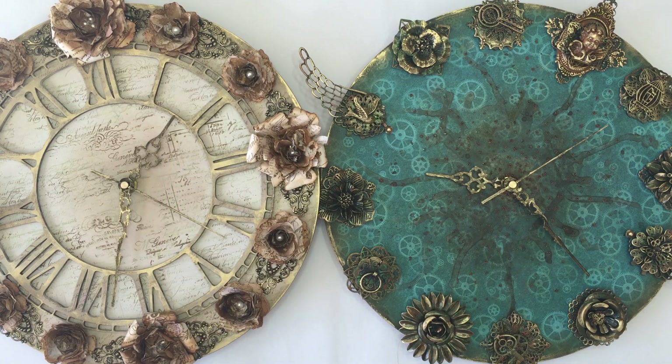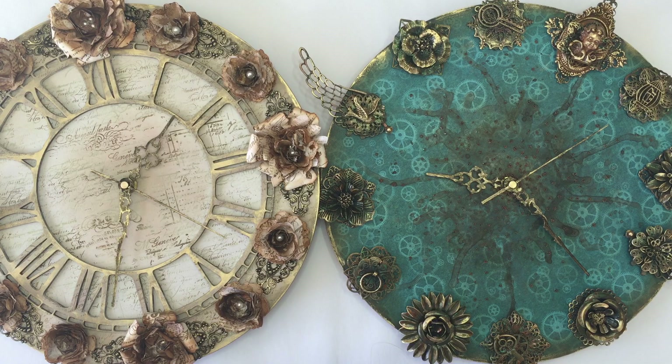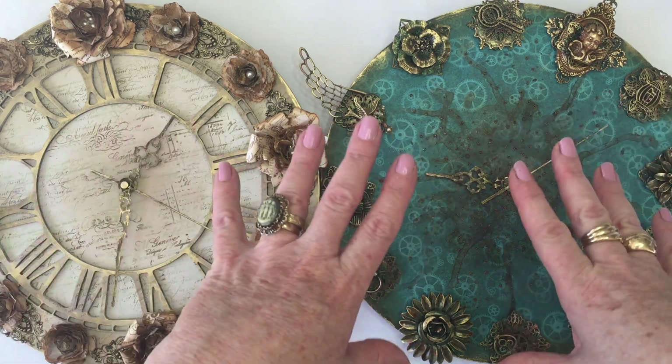Hi everyone, it's Michelle here. I just wanted to pop in and do a quick video and share what I've been making the last couple of days. I was lucky enough to be asked by Faith at Faith Pocock Craft Studio if I would like to create something for her for display at some craft and art shows. So if you're a New Zealand crafter, you might like to check out whereabouts she's going to be, because she has lots of good stuff for sale.